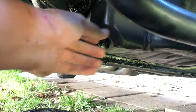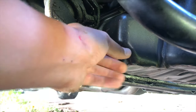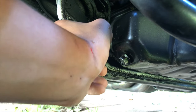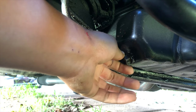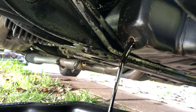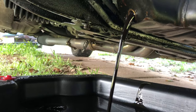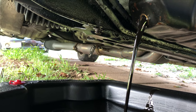You want the drain plug a little bit further out just because it's going to come out with some high pressure — that's why you wear gloves. It's not nearly as much oil as I expected, but it was pretty low in oil, so that might be one of the reasons why.